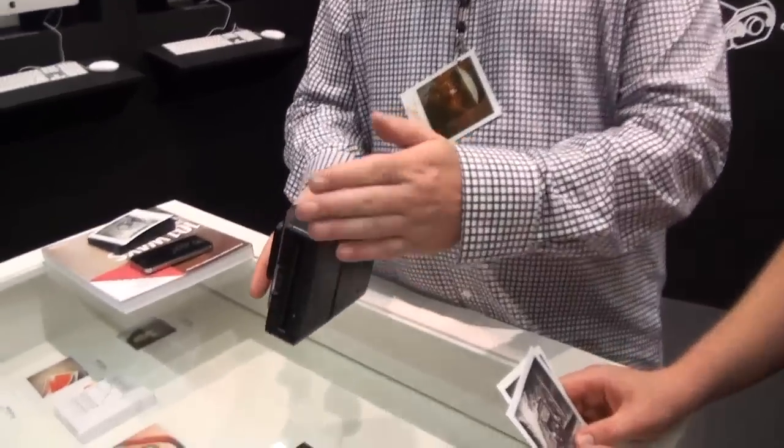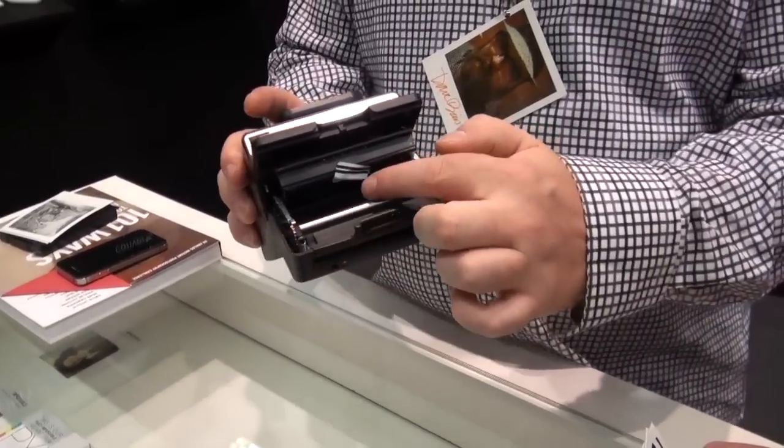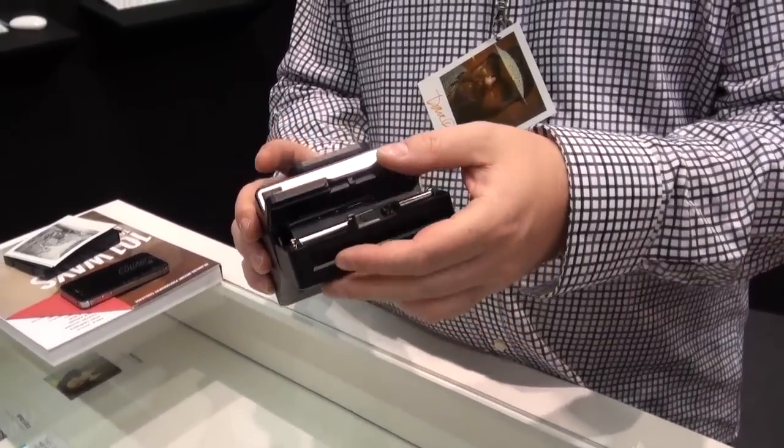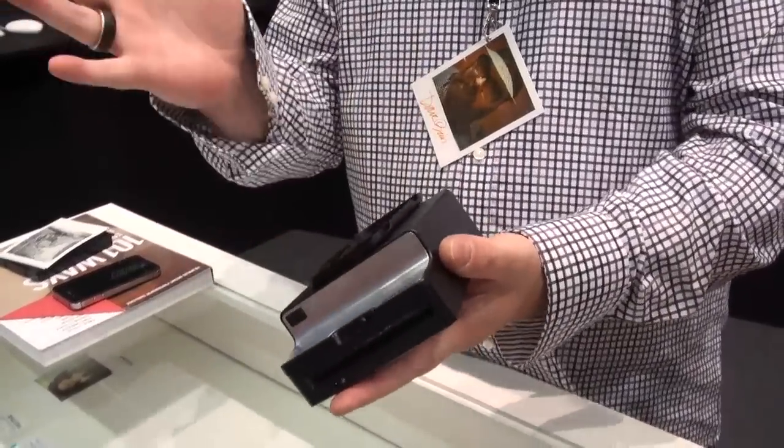It's a very simple device. It's our new film processing unit that we developed, which is essentially new rollers and motor, a rechargeable battery. And this is the base. On top of this base you can put any number of things.